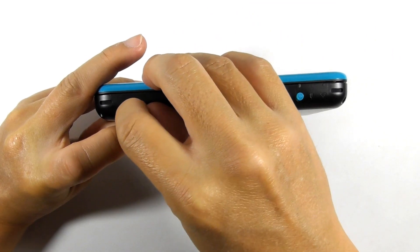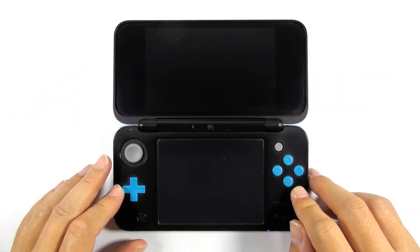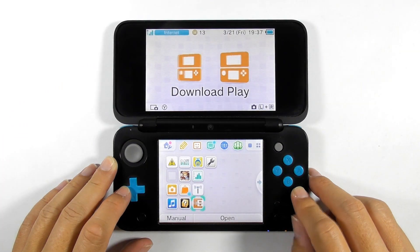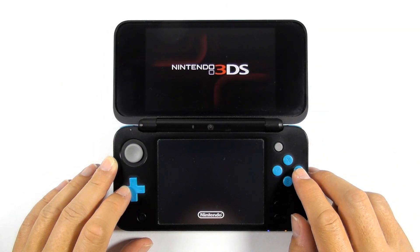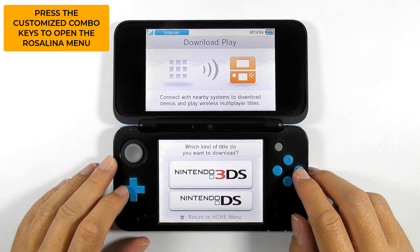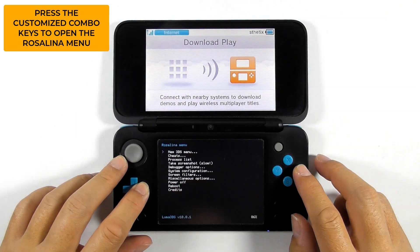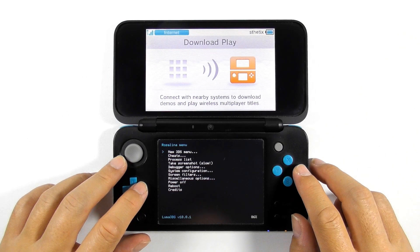Enter the Luma folder on your SD card and replace the config.bin file with the one from the archive. Reinsert the SD card into the console. Turn it on and open the download play. I selected the D-pad right and A option to open the Rosalina menu, so press your chosen combo keys. You should be able to open the Rosalina menu. But if you still cannot open it, then we should do it the traditional way. If you can open it, open the finalizing setup tab on 3ds.hacks.guide. See the link in the description below.